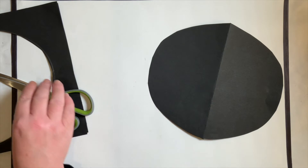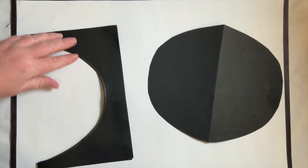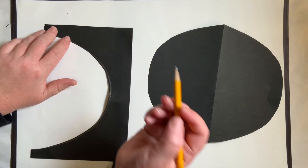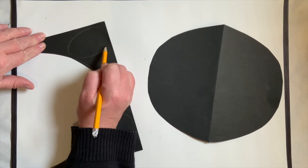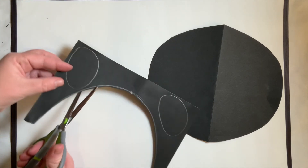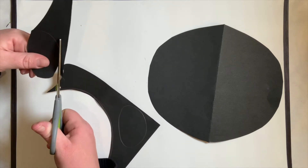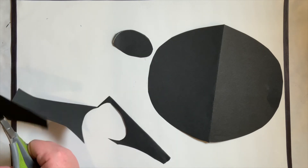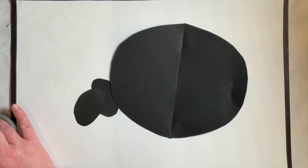Now I want to show you what we are going to do with our scraps. So now we have the face of the bear. Do you see these scraps? We are going to draw some ears. Make some ovals — as big as you can in those corners. We're going to cut these out together. You need to draw two ovals and cut them out. So now that we have the ears cut out, we can put our scrap paper aside.